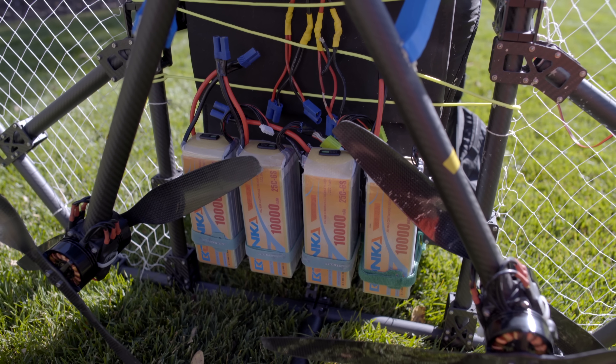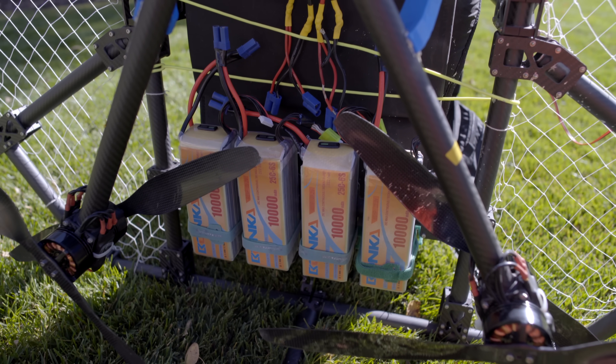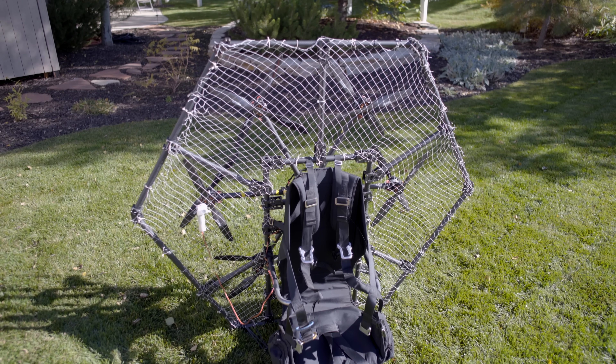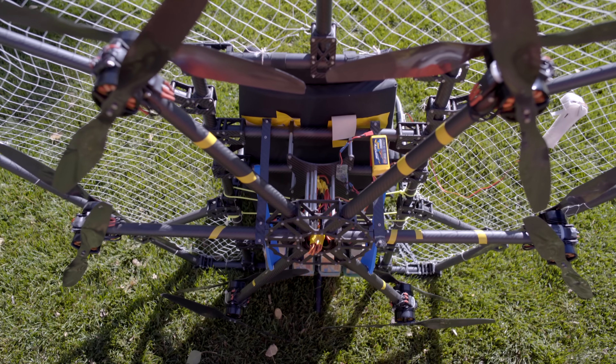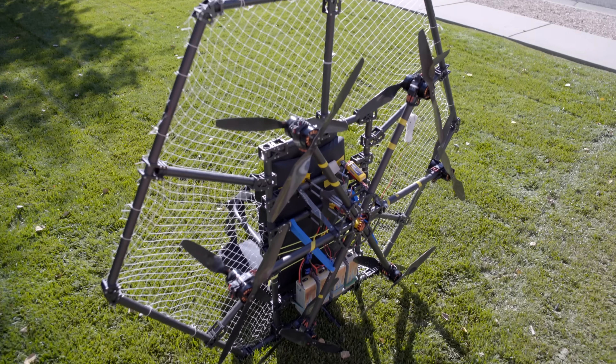It's powered off of four 10Ah 6-cell LiPo batteries mounted to the backside of the frame. I ended up using a paramotor harness that I took off an old Top 80 that I bought and never ended up using. Altogether, with batteries, it only weighs 35 pounds, which is quite a bit less than a normal gasoline paramotor with a full tank.